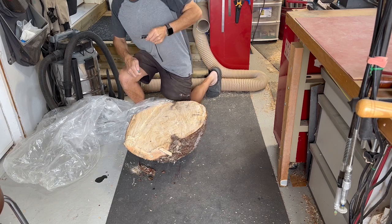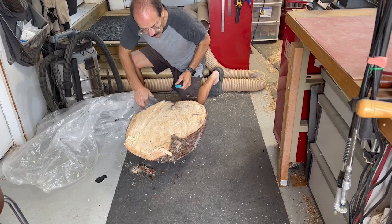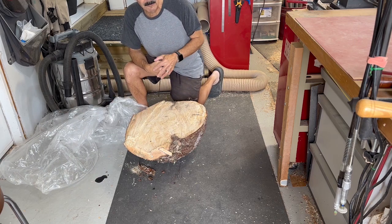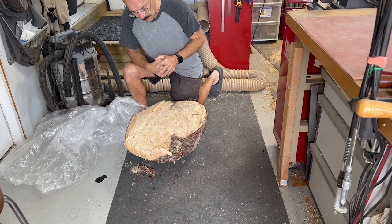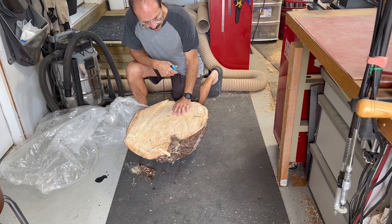It's around 23-24% moisture, so that means I'm going to have to rough it out and let it dry. I might throw it in my kiln for maybe three or four weeks, just because it's softwood it dries quite quickly, and see what happens.